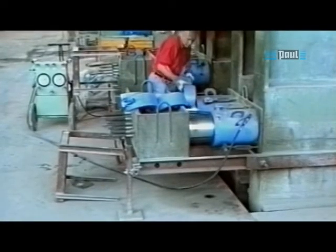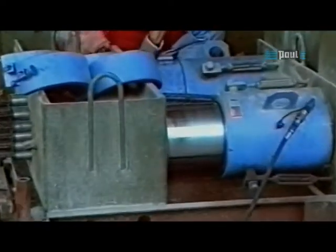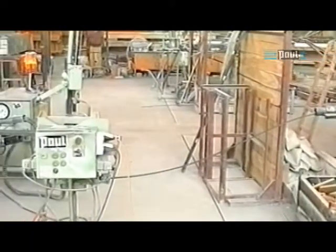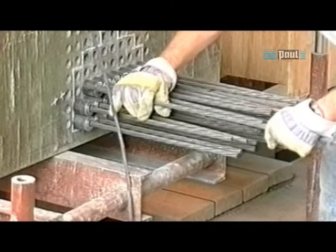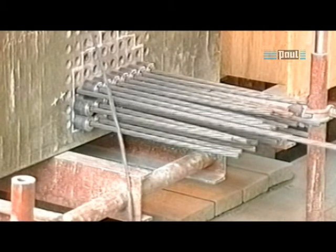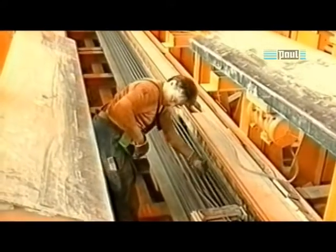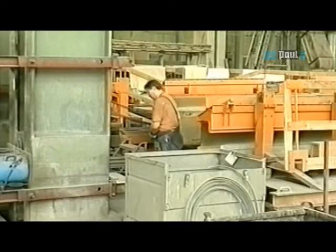Before laying out the pre-stressing reinforcement, the detensioning cylinders must be prepared on the detensioning end of the bed. Support sleeves are placed on the extended pistons, which transmit the stressing forces until tension is relieved. The strand is unwound from the coil and pushed into the mould with the help of an electrical strand pushing machine. The feed rate is controlled via push buttons, with a choice of two feed rates. The work is more operator friendly and easier with radio control, allowing the operator to guide the strands and control the feed rate personally.